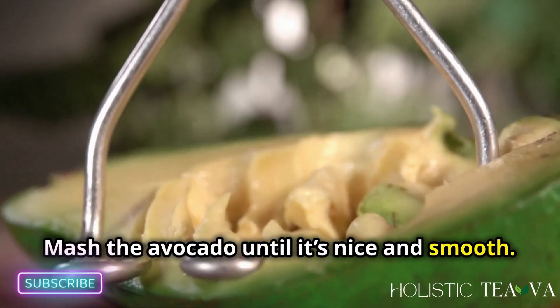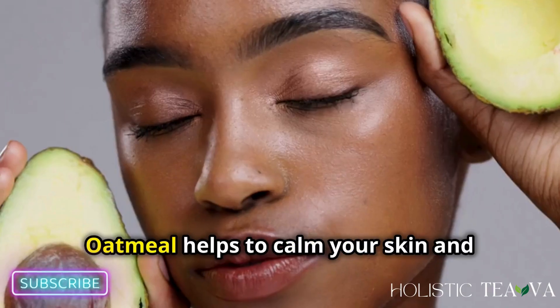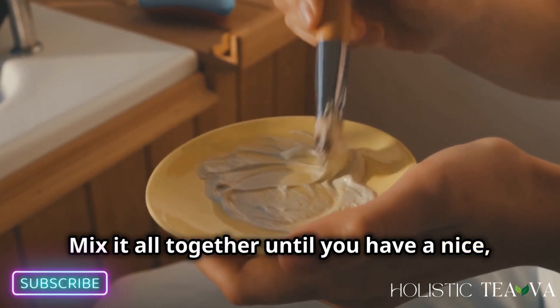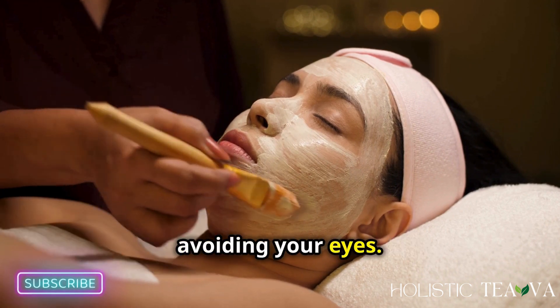Mash the avocado until it's nice and smooth — make sure there are no big chunks left. Next, add one tablespoon of oatmeal to the mashed avocado. Oatmeal helps to calm your skin and reduce any redness. Mix it all together until you have a nice even paste. Look how easy that is!